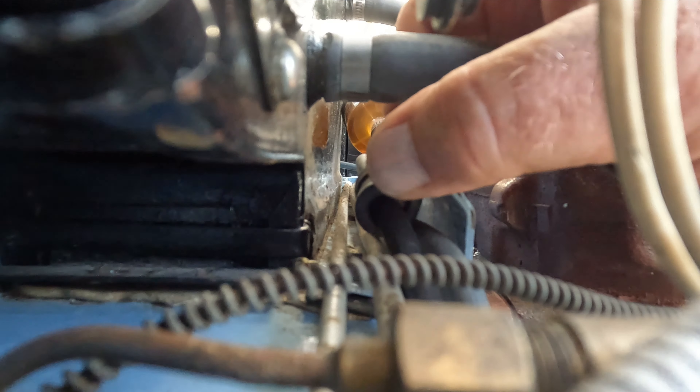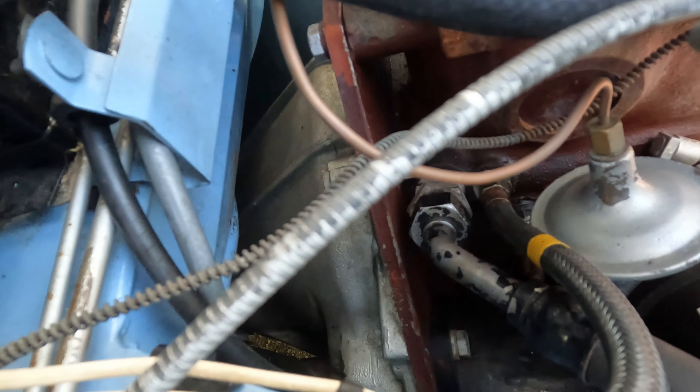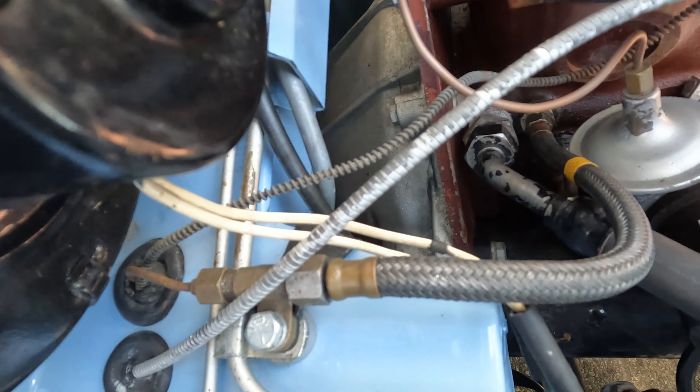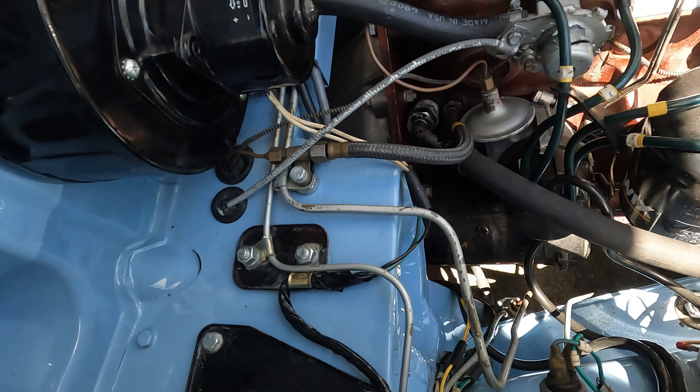I'm not sure how I'm going to keep this cable out of the way permanently. I thought I could tighten this clip, but for now I'll just snug up a zip tie around the cable and the brake line here. This is just a short-term fix and I'll take a better look at it another time, but for now it's good to go.